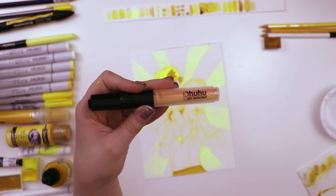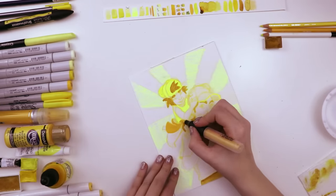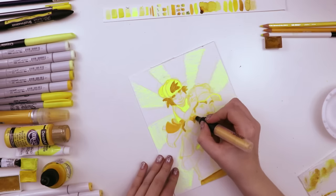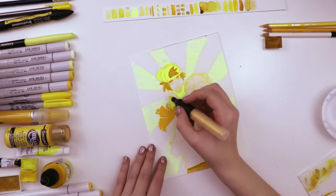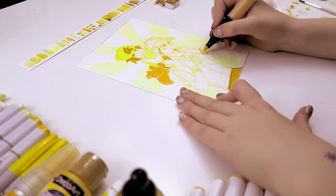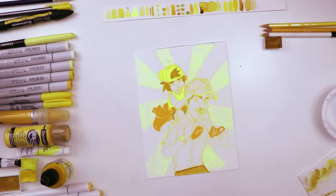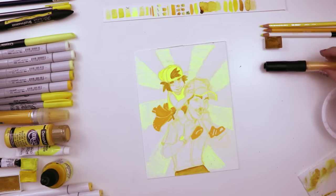Next up I used this Ohu acrylic paint marker. I'm actually not sure if they make these anymore, but I'm really happy with the pigment — this one in particular is like a bright mustard color and I just like it. So I used it to fill in the sweatshirt and then the shoes and maybe a couple other locations. It creates a really nice flat wash of color, very similar to Posca pens.